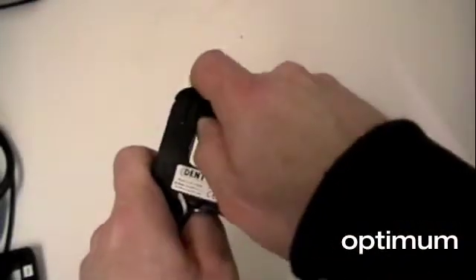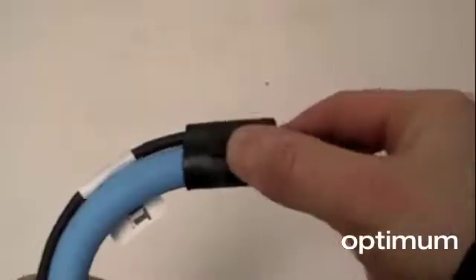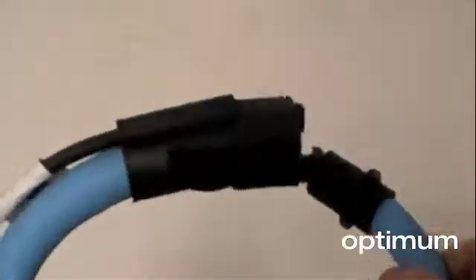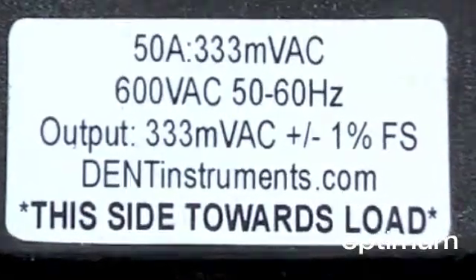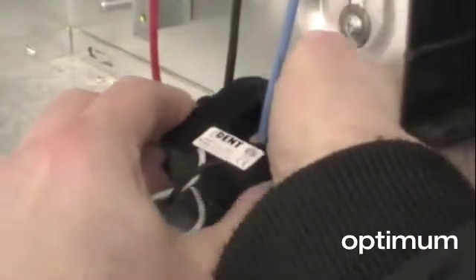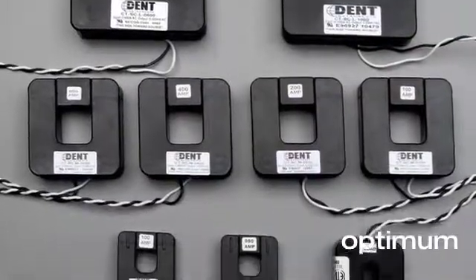PowerScouts work with either split core and roll coil flexible current transformers. Both types have a mini volt output so they are much safer to work with than a conventional 5 amp CT. Split core current transformers are available from 50 amps to 1000 amps. There is a high accuracy version for measuring 0-5 amp secondary and compact 50 amp CTs for measuring branch circuits.